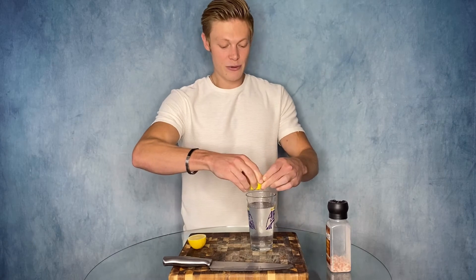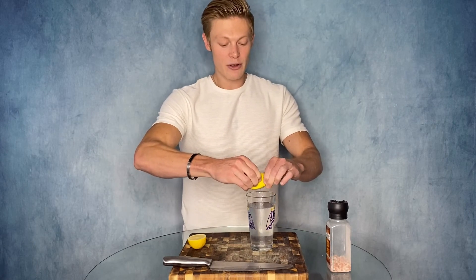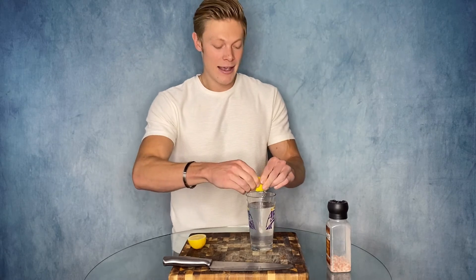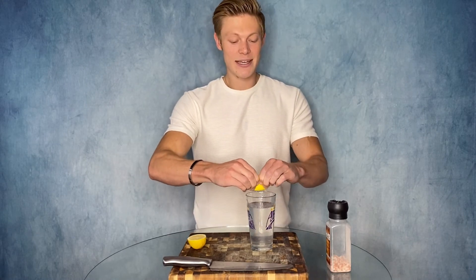When you consume the lemon in the water, it's also going to dissolve the uric acid in your joints that leads to inflammation, and consuming this first thing in the morning is going to get your daily vitamin C intake, so you can check that off the list. Typically a full lemon is 140% of that daily intake.